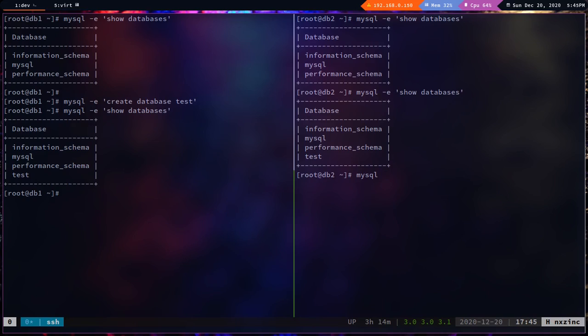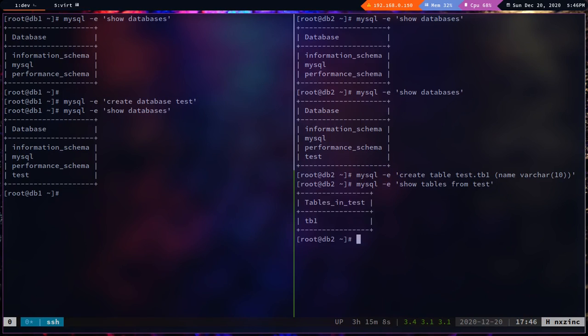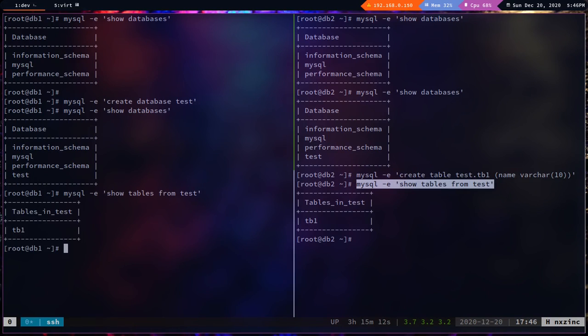Now from db2, create a table: `create table test.tb1 (name varchar(10));`. Running `mysql -e 'show tables from test'` on db2 shows tb1. Running the same command on db1 also shows the table — bi-directional sync is confirmed.